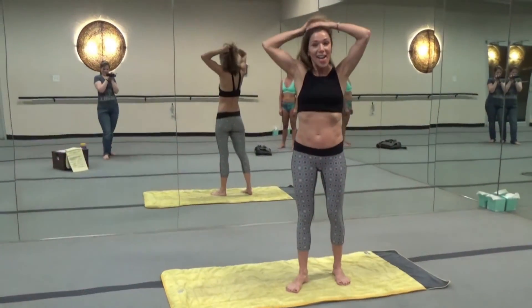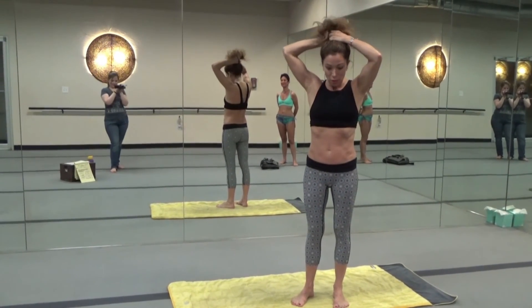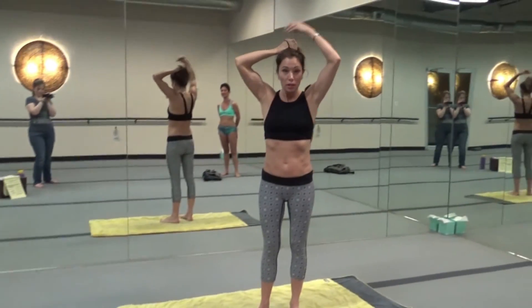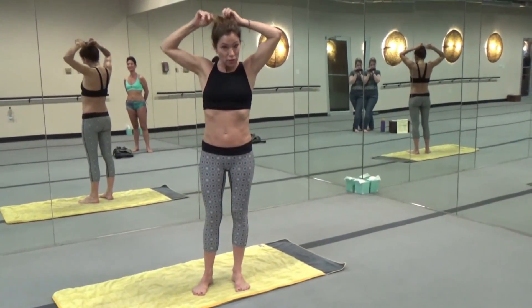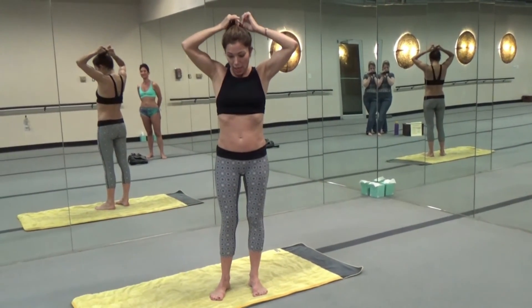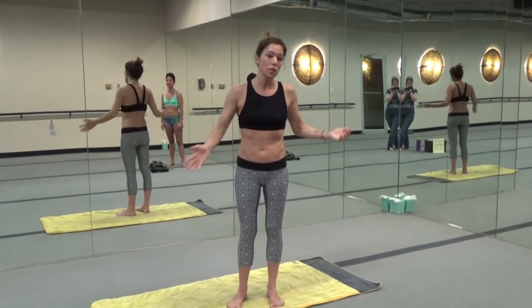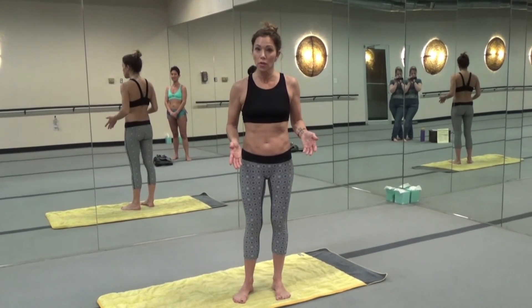Alright, hi everybody. So here we are at the yoga studio. I'm going to walk you through a few Hatha yoga postures that you can do on your own at home, out of sequence if you want. They will help you with restoration, with your sleep, with energy — whether you do them in the morning or before bed. They are natural ranges of motion. There's nothing advanced about these postures.